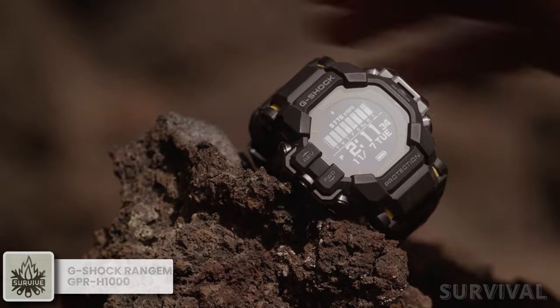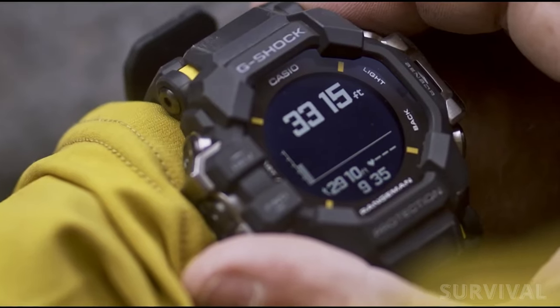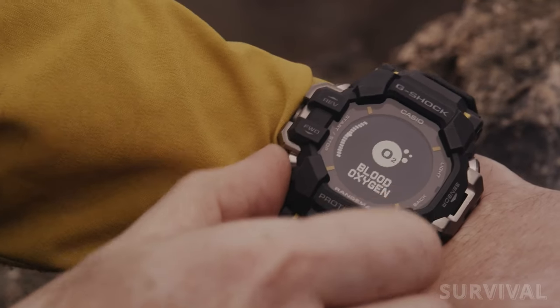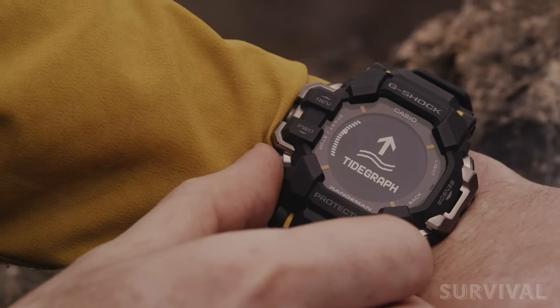The G-Shock GPR H1000 Rangeman is the toughest smartwatch ever designed. It's mean, and you can't help but love it. It's made for the outdoors, but unlike the similar G-Shock Mudman, it has all the connected features you could want. It packs a built-in GPS, a compass, an altimeter, a barometer, and a tide graph.